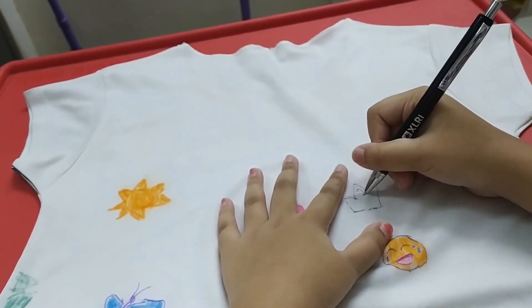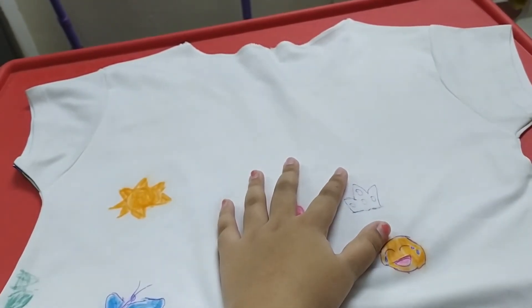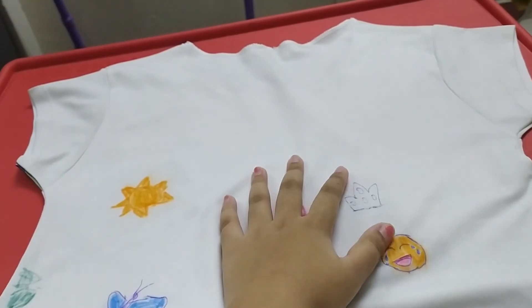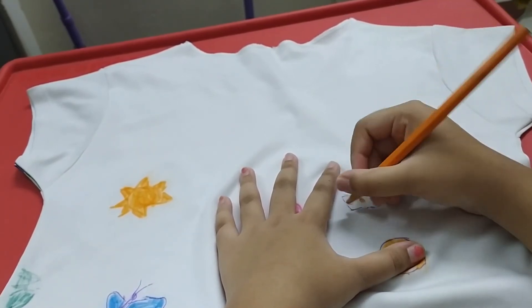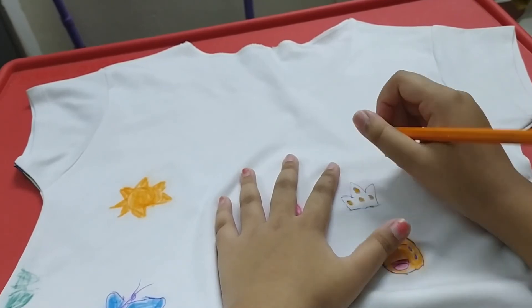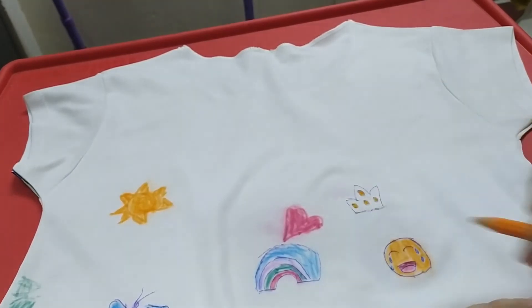I'll draw some gems here — one gem, another, another, another. Yeah, I think that would be enough. I'm going to color the gems in orange. For the crown part beside the gems, I'll do it in rainbow colors.